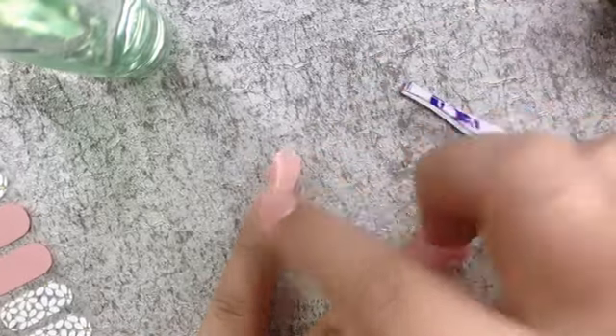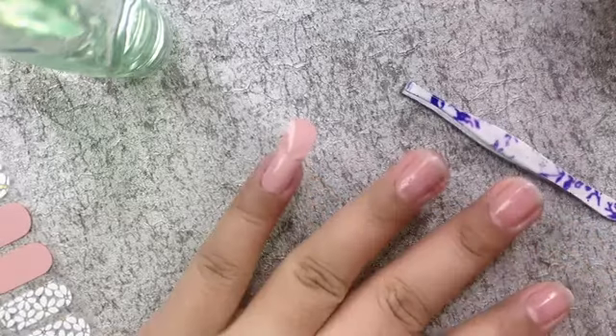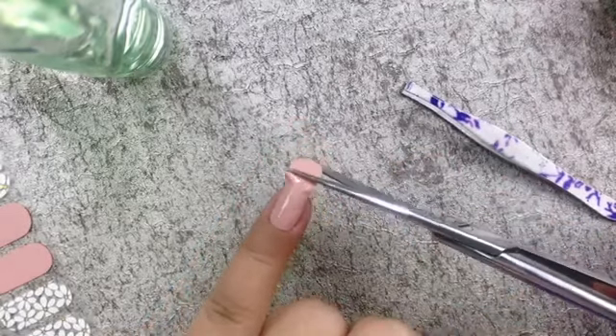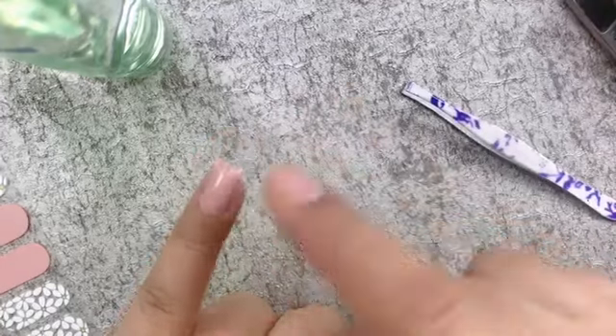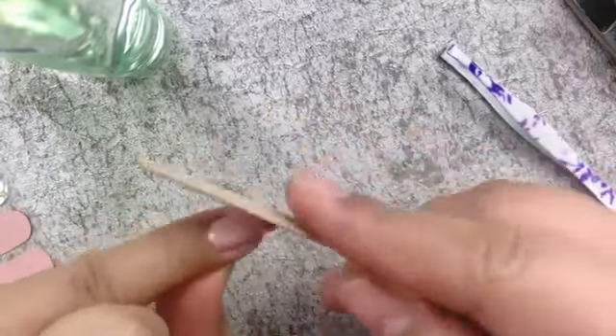This way we can make sure that it adheres to the nail without any wrinkles or air bubbles. Next, trim the edge of the sticker using a pair of scissors, then use a nail file to smooth out the edges.